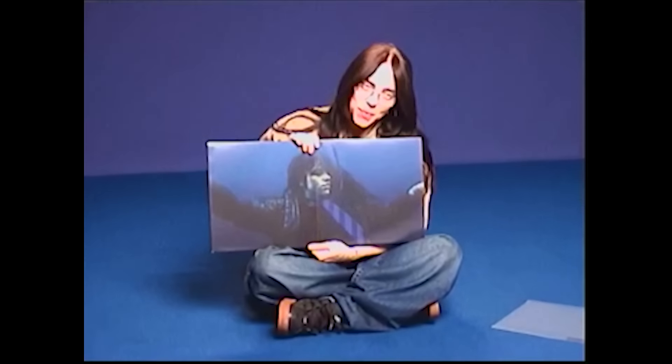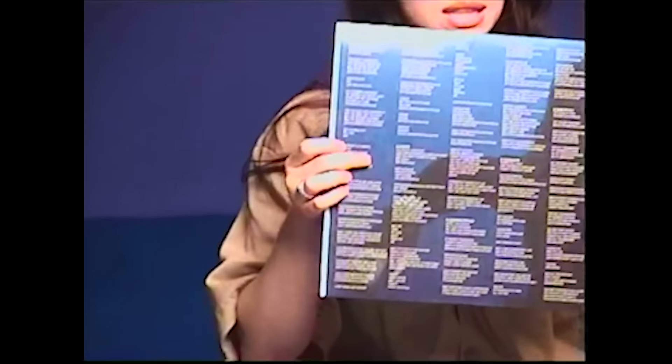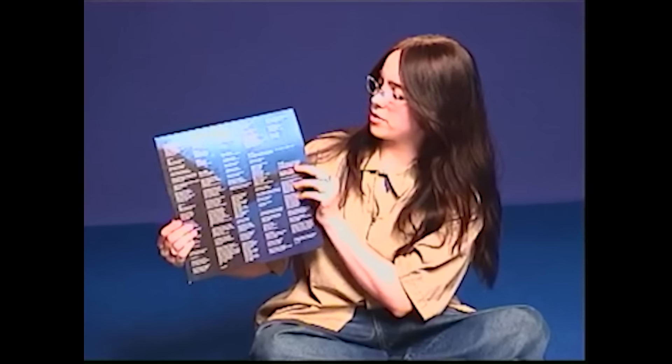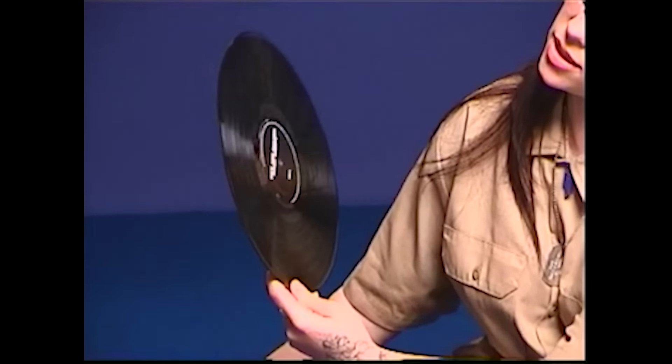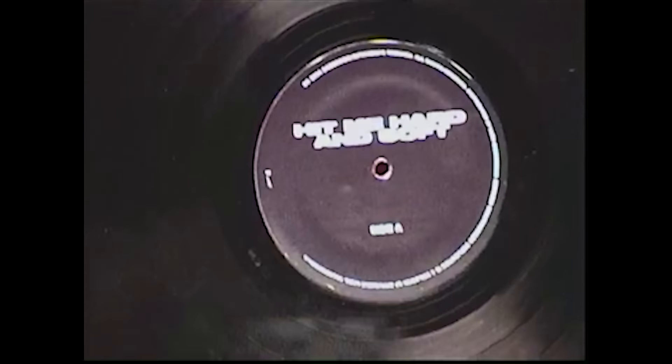And then I'm going to open it up. So you open it up and you've got this sick little photo of me. And then on this right side, we pull out this sleeve, which has all of the lyrics here and here. If you take this little thing out, here is my 100% recycled standard black vinyl of Hit Me Hard and Soft.